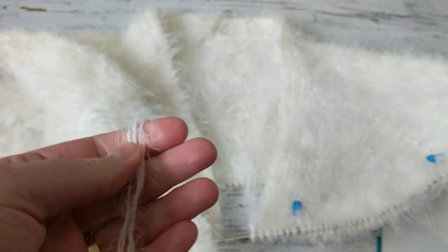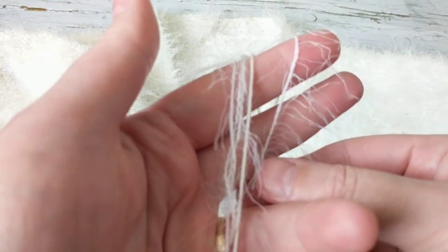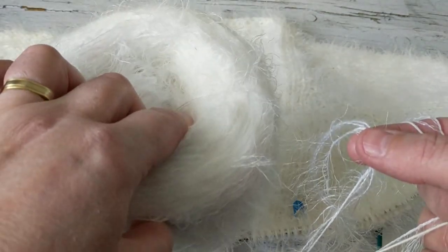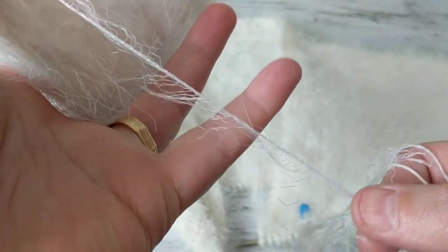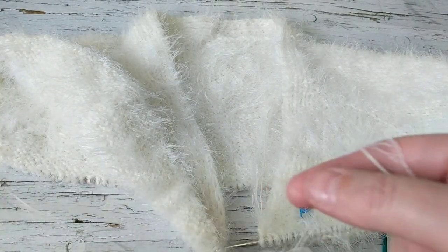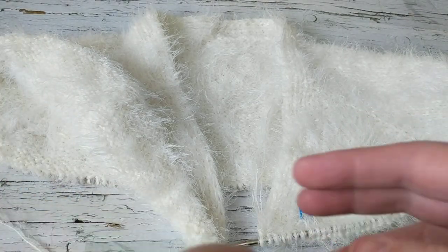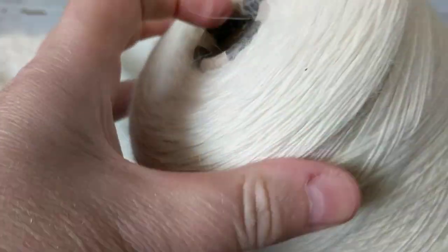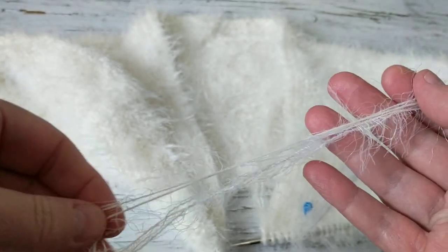This yarn will work with angora rabbit yarn — pure angora rabbit yarn — or this yarn I bought from Ebru; I'll put her link below. She mixed it. It's a giant cake, about 400 grams, and I joined it with a single eyelash yarn. I added pure merino wool — it's so soft. With one strand of this added, you can see how fluffy it is; it looks like angora rabbit yarn but it's not.